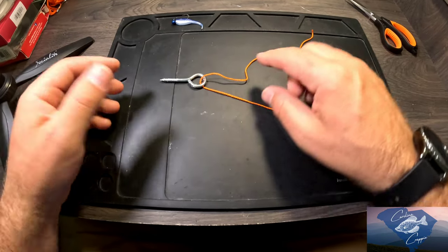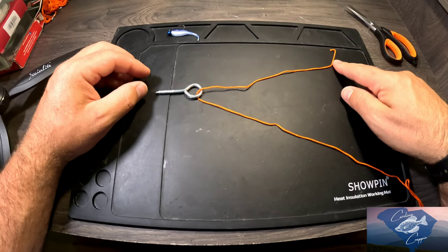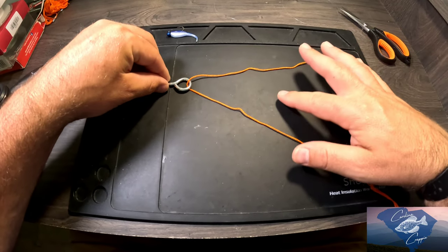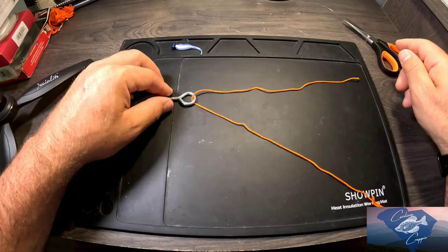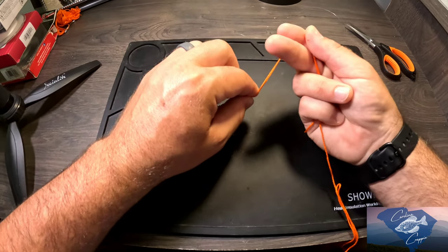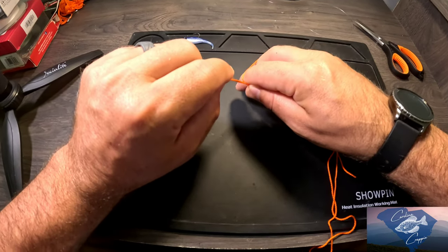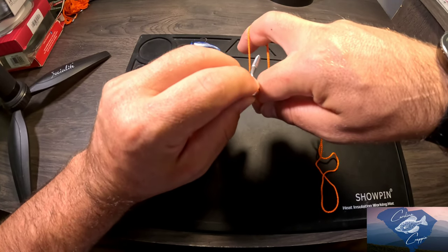Okay, for this loop knot, just pass through like this — that's all we're doing. This is going to be your tag end, so make sure you have plenty of room to make this knot. I'm going to exaggerate this knot for you so that you can see how much tag end I'm bringing. The reason for that is we're going to make a loop with our fingers — our index and middle finger — and we're going to wrap that line around.